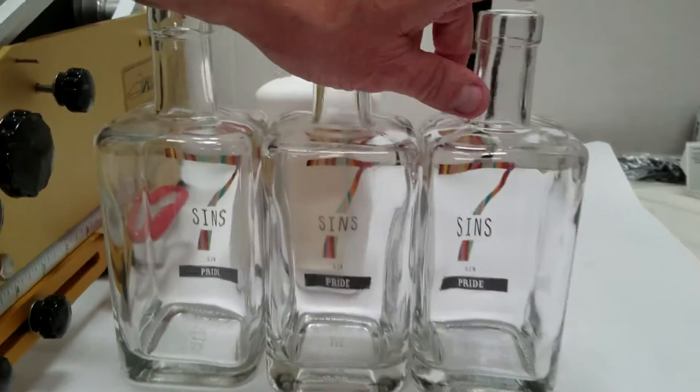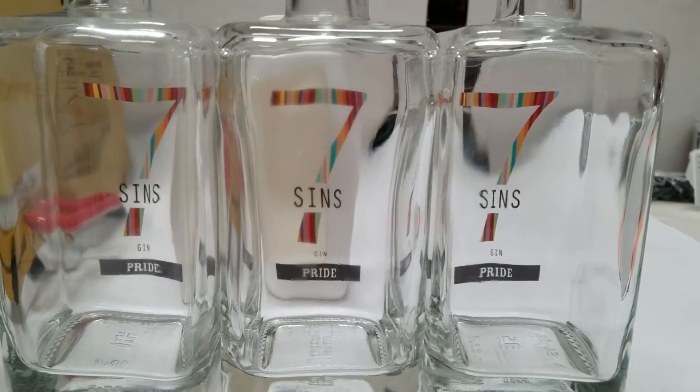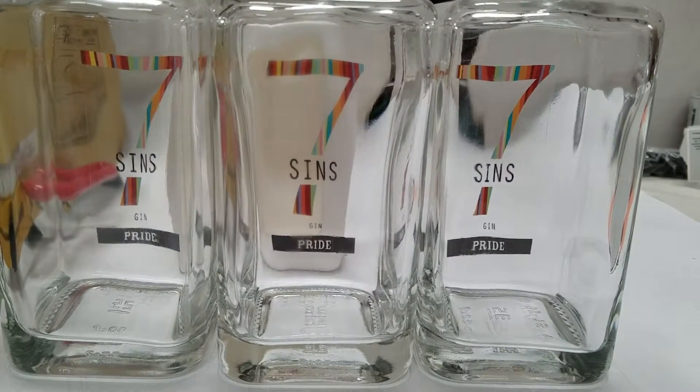You can see that each label is in the perfect position — there's absolutely no bubbles.